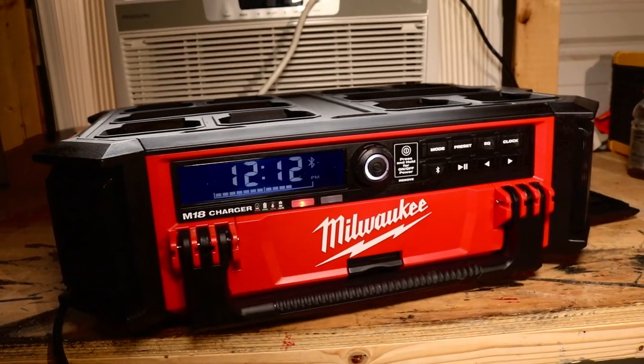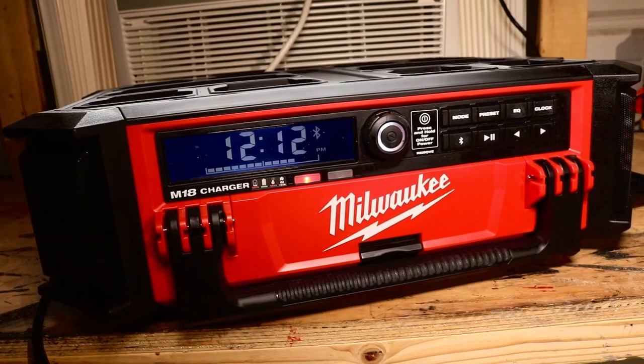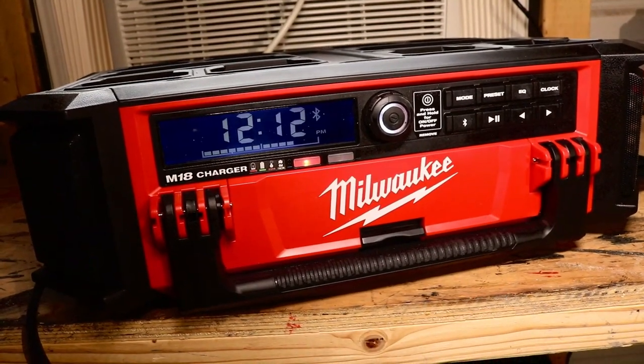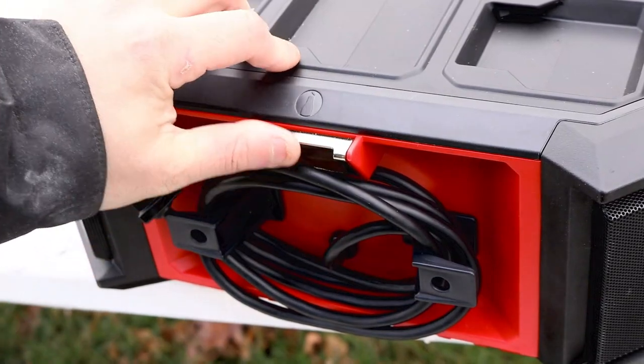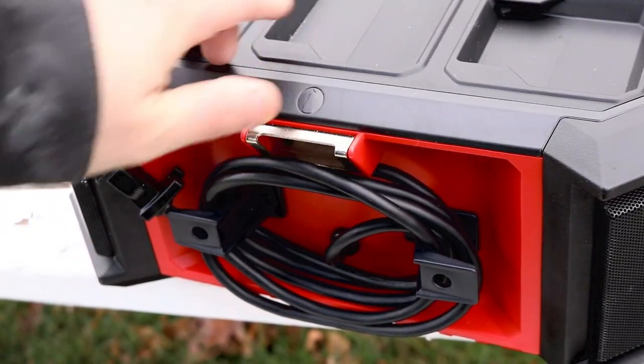You're also going to get a weather-sealed storage compartment, a 2.1-amp USB output to charge your phone or other devices, a bottle opener, and a cord wrap.